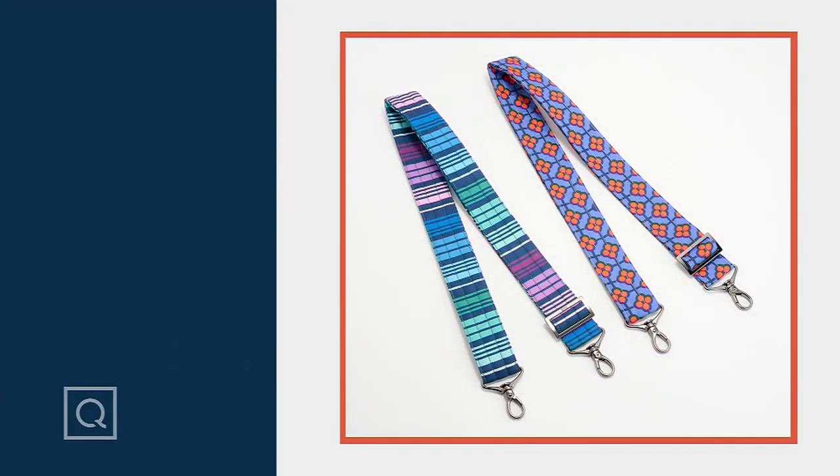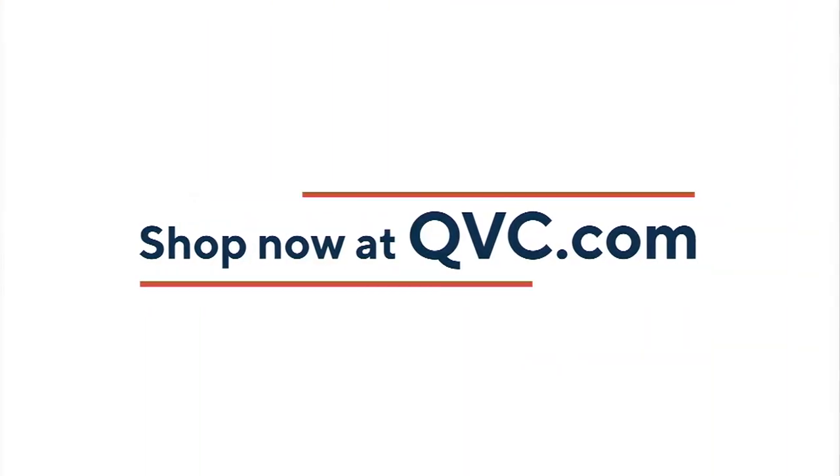QVC.com is a great way to check out all the choices, because obviously we don't have all the bags and straps to go around for the day. We want to make sure we have time for everything, so head there to see the full selection.